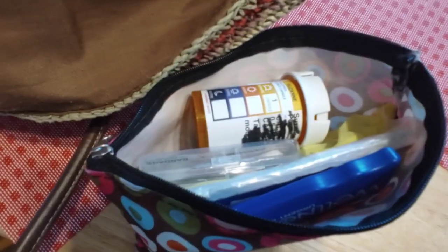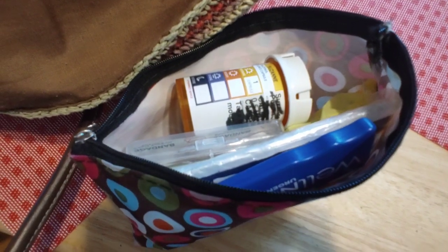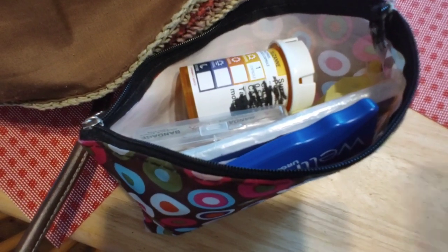Quick tip: save your pill bottles for your purses. I put a bunch of Motrin in here — sometimes you get a headache or stretch out your back when you're out and about. I put about 20 Motrins in and fill them up as needed. Put it right into the first aid pouch, zip it up, and throw it in the bag.